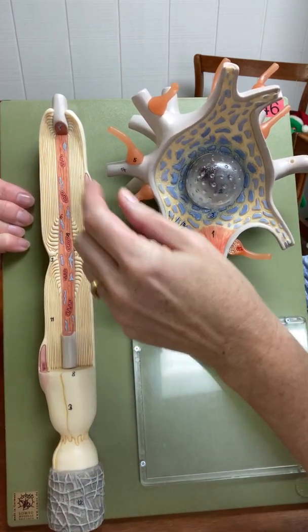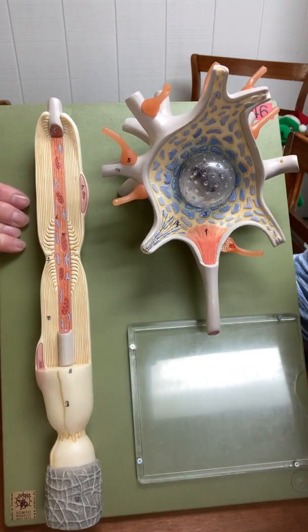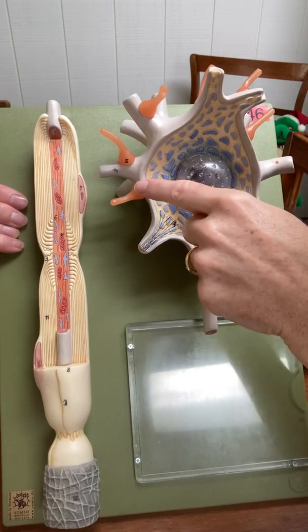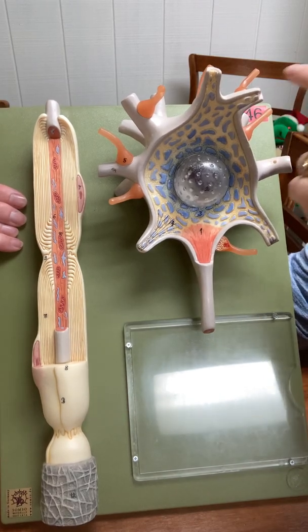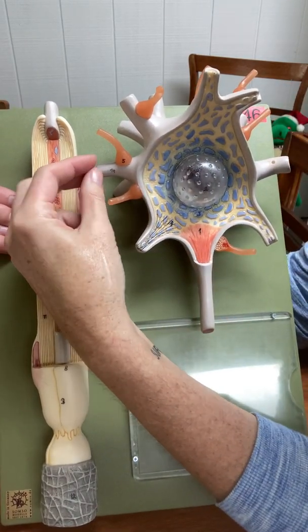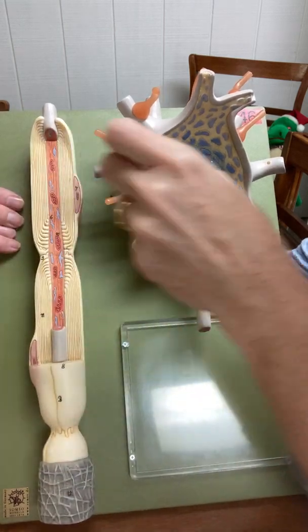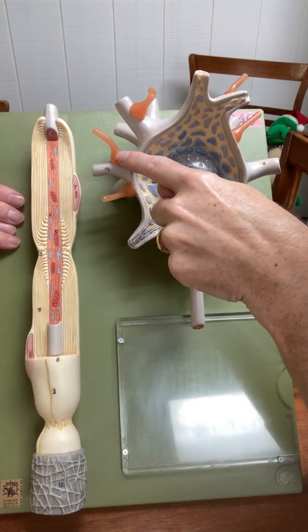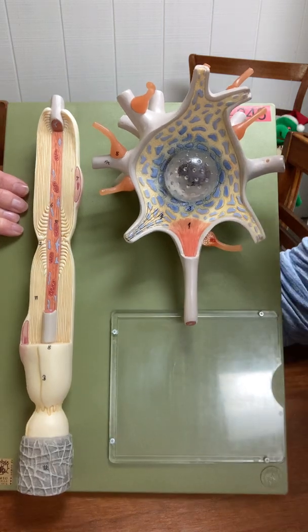What these rubbery brown things are, are axon terminals of other neurons. Axon terminal means axon ending — terminal means ending. So these are the axon terminals of other neurons, and they are coming in and forming synapses. Remember, a synapse is where two neurons come together, or a neuron and another cell come together. So here's one synapse, here's another synapse, here's another synapse, here's another synapse.